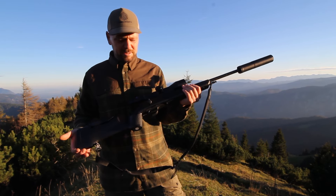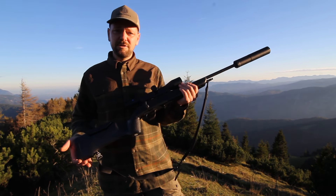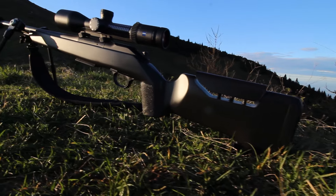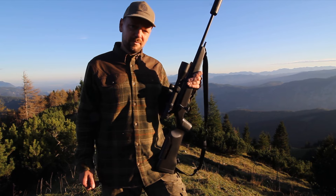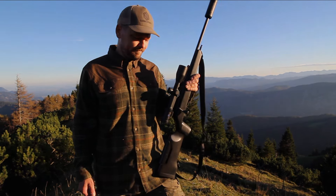It weighs in at 600 grams and is a pretty universal hunting tool. For more info, follow the link in the description below. Be sure to subscribe.